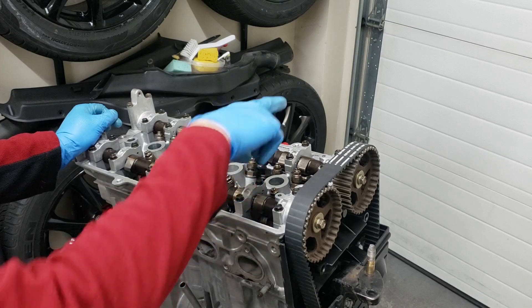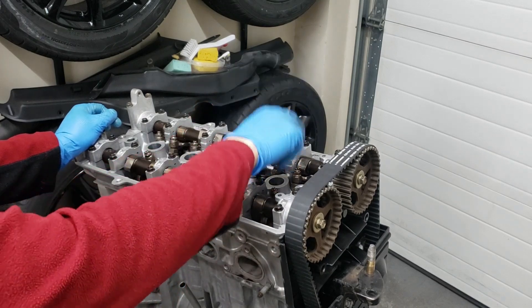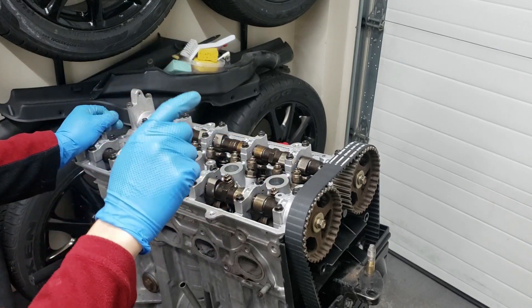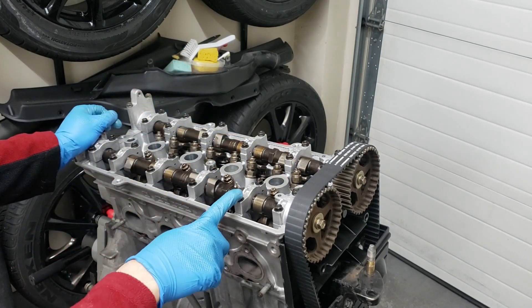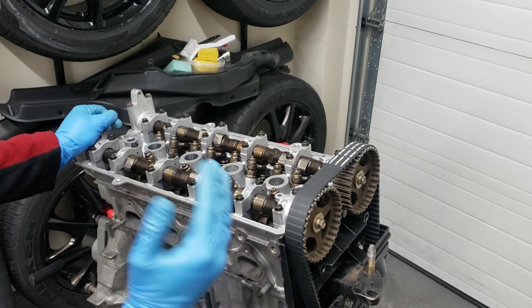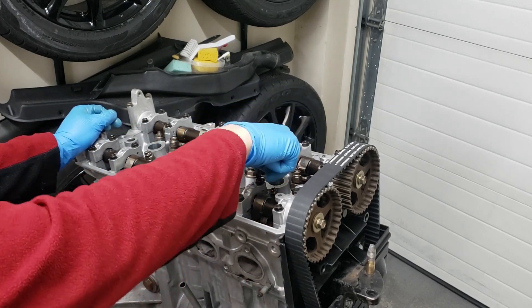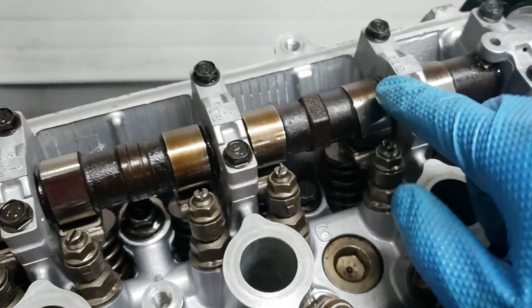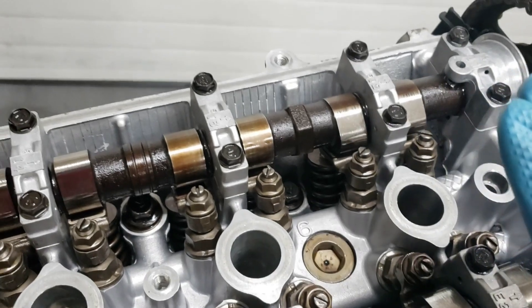The specs we're going to be adjusting to: on the intake side it's 3 thousandths to 5 thousandths of an inch, and on the exhaust side it's 6 thousandths to 8 thousandths of an inch. I'm going to be adjusting at the minimum tolerance — 3 thousandths on the intake and 6 thousandths on the exhaust. One thing to note, a little bit different from the D series: